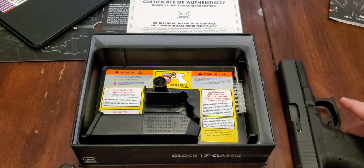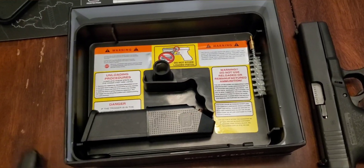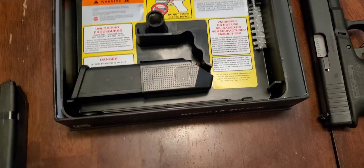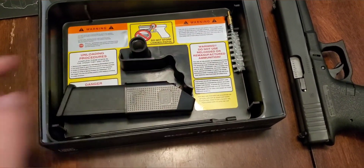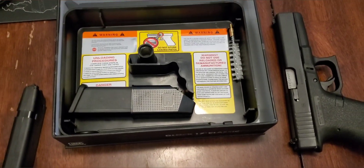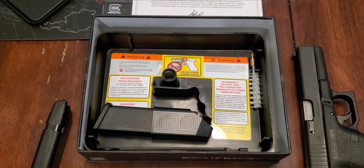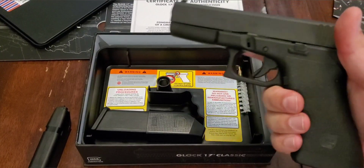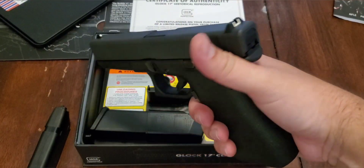It does come with just your standard Glock stuff — we do have the speed loader, extra mag, cleaning rod, and cleaning brush. That's pretty much it, but definitely a really awesome gun so far. I will roll in a few clips of me shooting it, just having a little bit of fun with it and putting a few rounds through it.